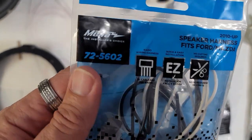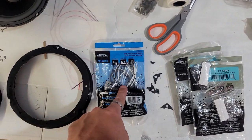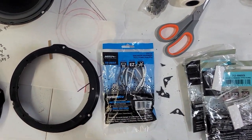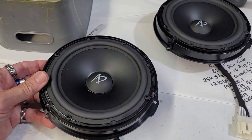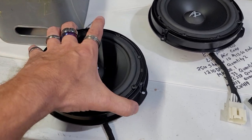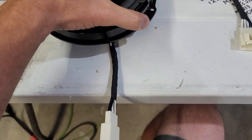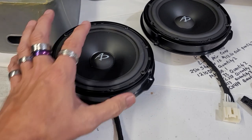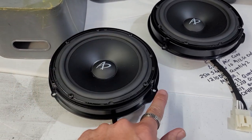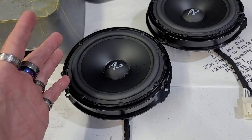The speaker adapter harnesses we're going to use are part number 725602. This is what we plug into the speaker and then plug into the factory harness. Here's both of them mounted in there — here's the back side, it just connects right into the speaker, and then you'll have your plug coming right off on both. That way we can just plug and play, bolt it in just like factory, and everything will work just like the factory speaker did.